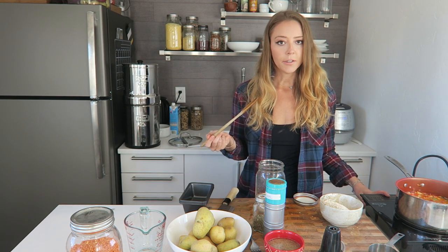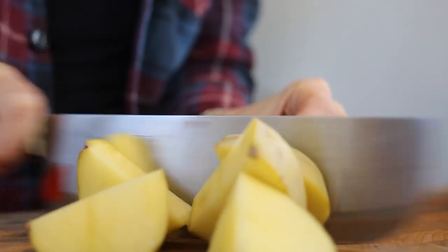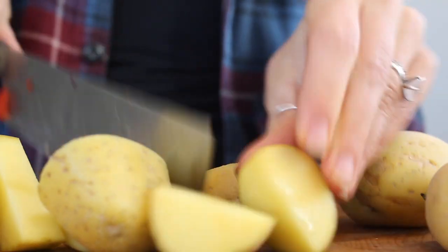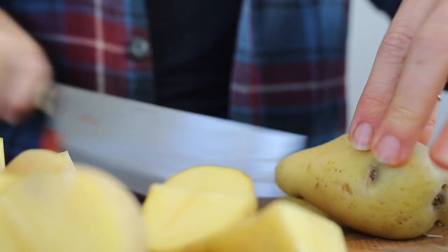What we use out here for cooking is an induction cooktop. I'm going to bring the lentils to a boil, then reduce the heat to a simmer and cook until all the water absorbs. While that's cooking, I'm going to chop the potatoes. For the mashed potatoes I'm using about a pound and a half of Yukon Gold potatoes — I find these are the creamiest for mashed potatoes.